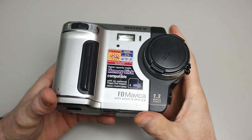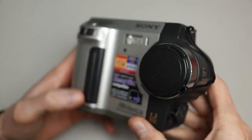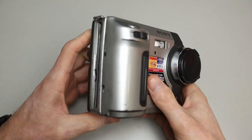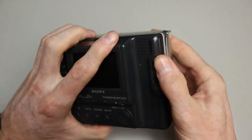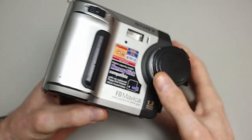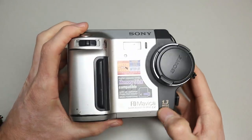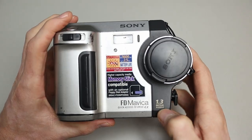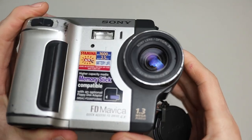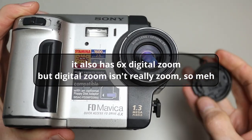So here is my Sony Mavica FD87 that I picked up. As you can see it's fairly used, but I love how it looks — it's amazing. It has a 1.3 megapixel sensor and a Sony lens with three times optical zoom. On the front you also have the flash and a light sensor for the flash, the zoom button, and the shutter.